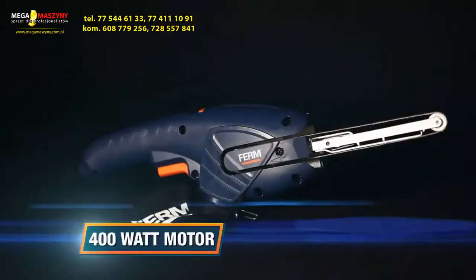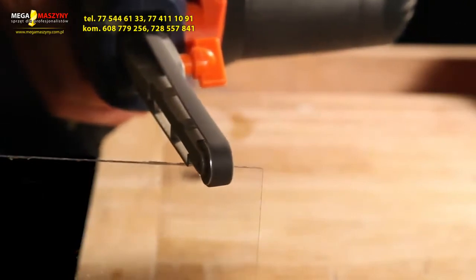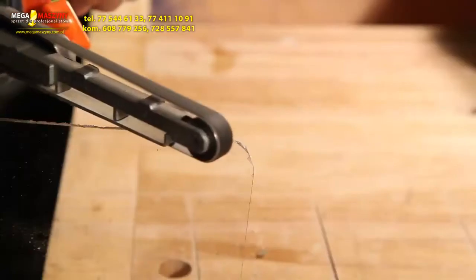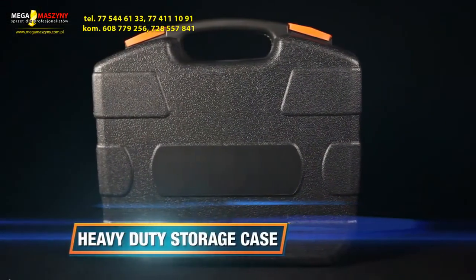It also features an extra long power cable. The 400-watt motor with up to 1600 rotations per minute ensures enough power for perfect precision sanding, ideal for the sanding of wood, tiles, metal, ceramic, or plastic. It comes with a heavy-duty storage case for easy transport and safe storage.